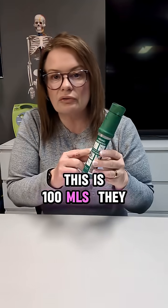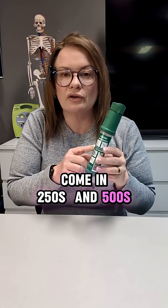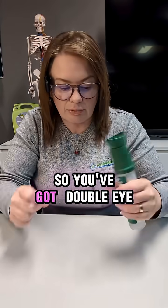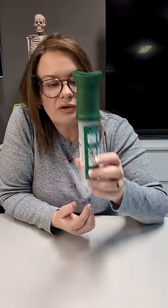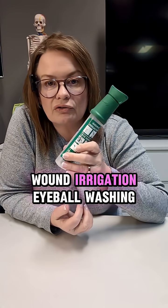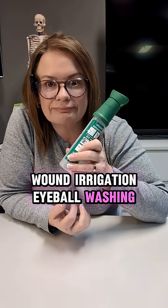This is our drop bottle — this is 100 mils. They come in 250s and 500s, and you can even get them in a big stand that goes in the wall, so you've got double eye bath douches. It's just 9% sodium chloride — wound irrigation and eyeball washing.